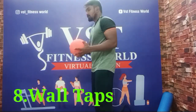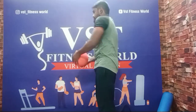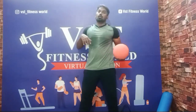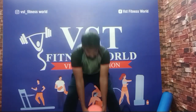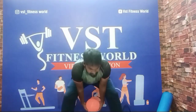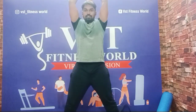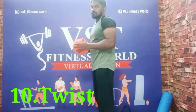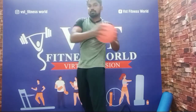Next exercise: medicine ball wall tap. Walk against the wall and tap. After that, partner pass exercises — over pass and under pass. Over pass and receive, under pass and over receive. Then twist pass — twist, twist, pass and receive on the other side.